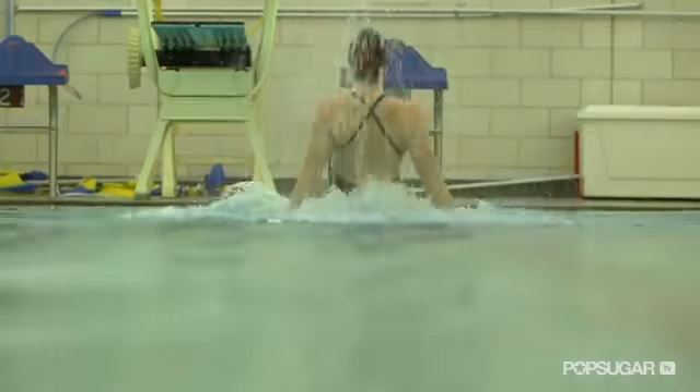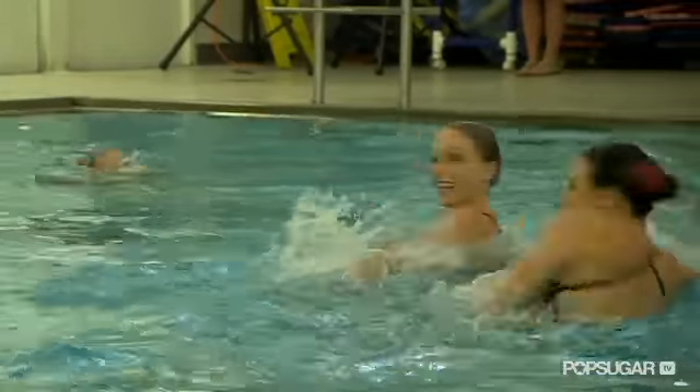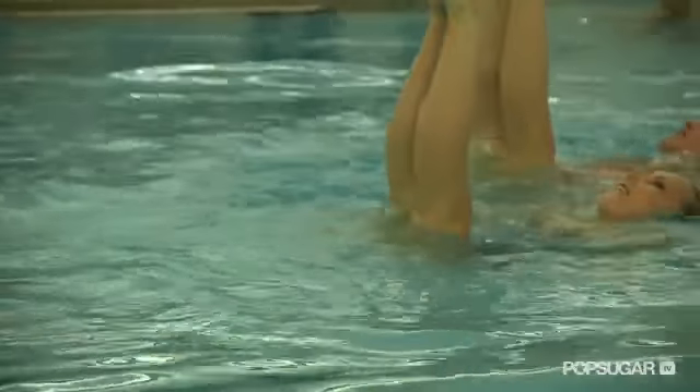Hi, I'm Jessica with the U.S. Olympic Synchronized Swimming Team, and they told me all about how they train for their routines. Synchronized swimming is a lot like ballet or dancing in the water.